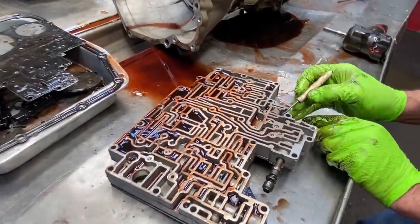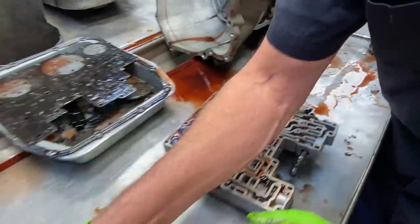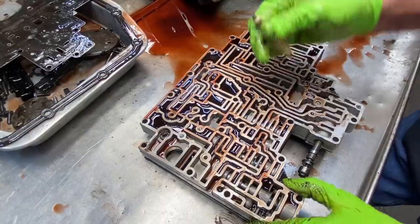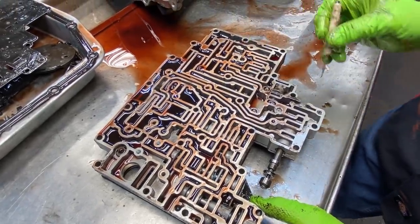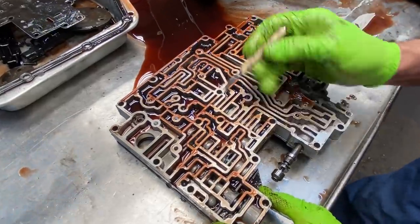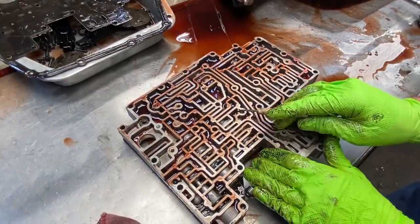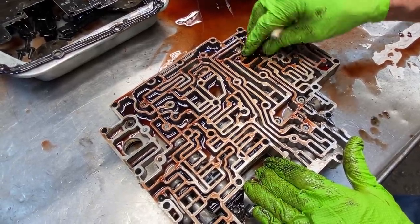We do have another filter right here in the valve body — a little bitty flat one. That will come in your overhaul kit, so don't lose it. You've also got another piece right here. Let me flip it over to show you — you have your check balls here. There's one here, here, here, here, here, and here. This one here just fell out — right there, it goes right there like that.